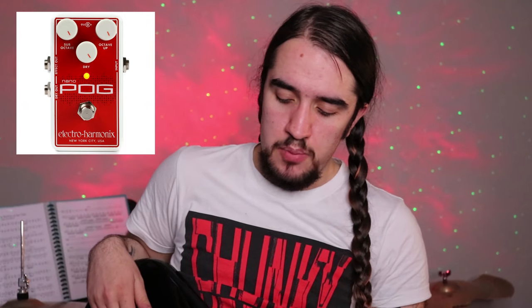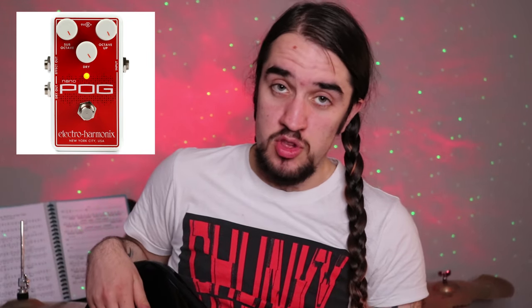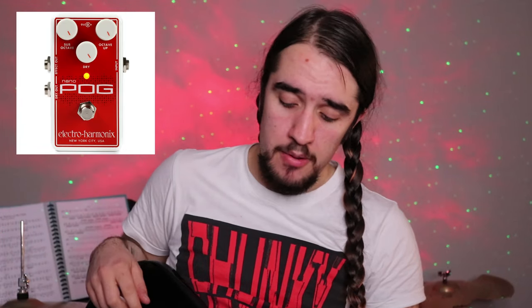I also chuck on my pedal board — this is like the Vulture sound. I've got a Nano Pog by Electro Harmonix. It's pretty much an octave pedal, and I just put the octave up and the dry turned all the way down, and then I turn the sub octave all the way up, and then I split the channel through a bass amp, and then the dry signal goes through a guitar amp. That's loud.